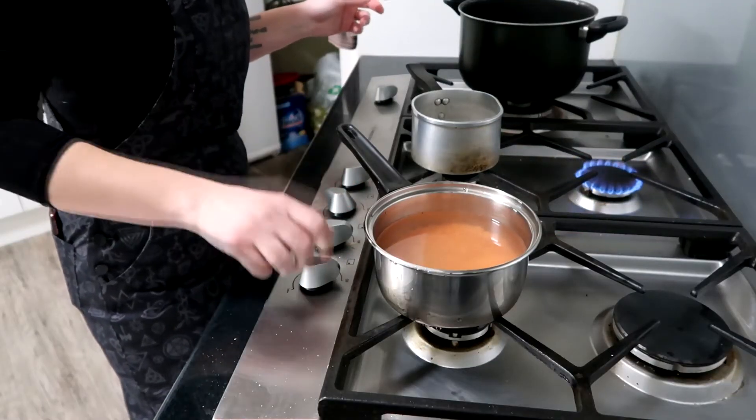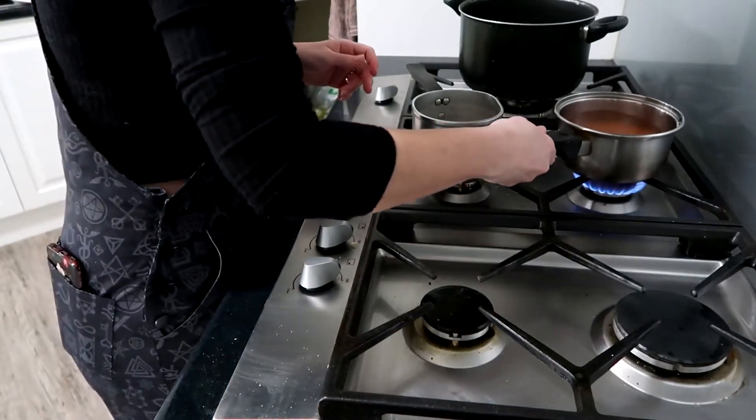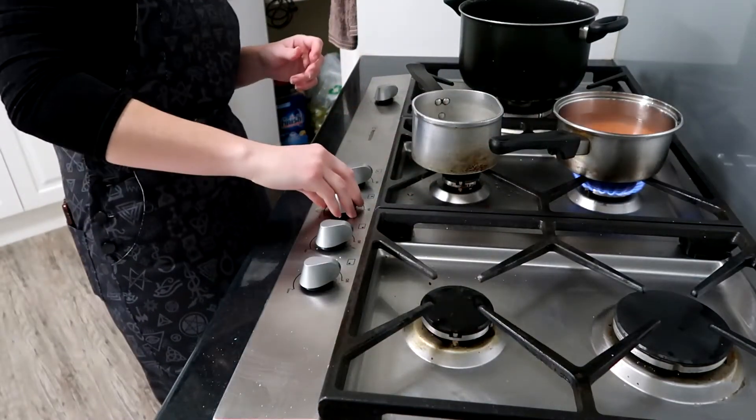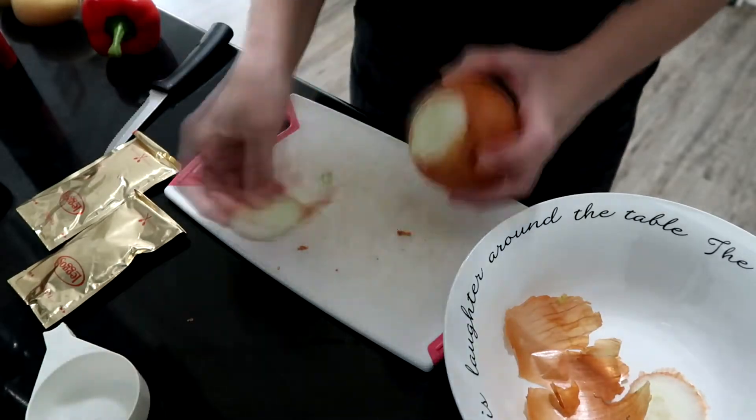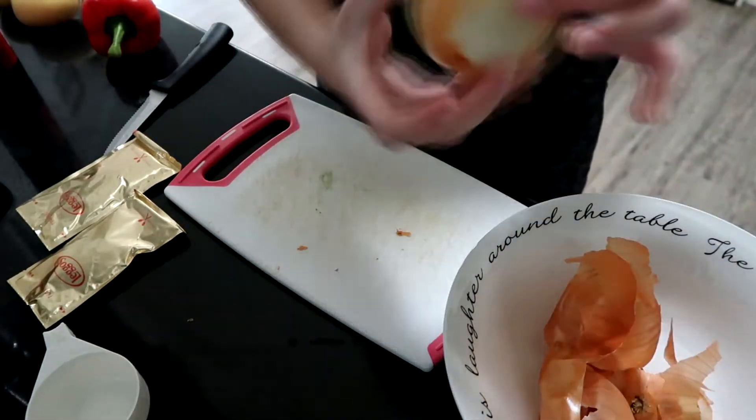Put the lentils and water in the saucepan, then pop that on whatever your favorite burner is at medium heat range, and leave to simmer. Grab your onion — I like to use either two medium onions or one very large onion.